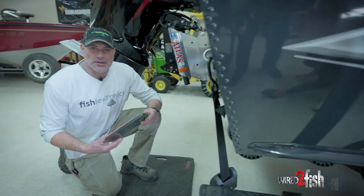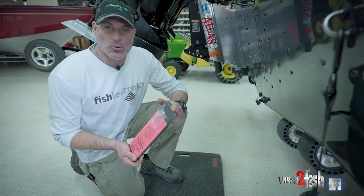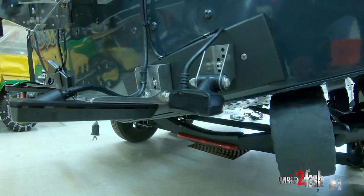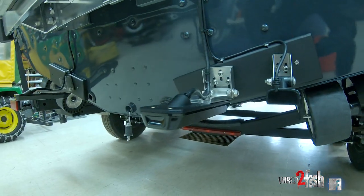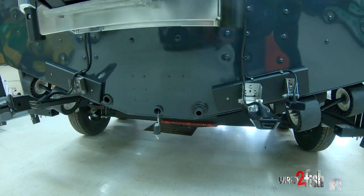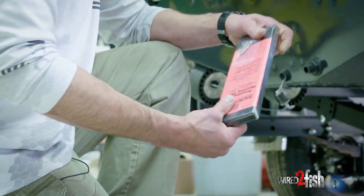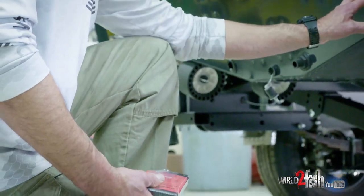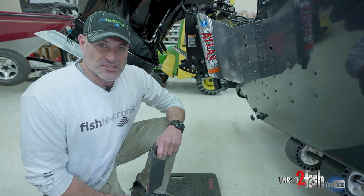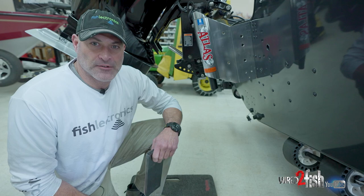Now we're going to get into installing a transducer board onto the transom of this boat. A couple of reasons why I like to do this: number one, you're only putting two holes into the boat to mount this. Another reason is if you need to adjust your transducers, add another one, switch out your sonar heads — transducers are going to be different — you can drill all kinds of holes in here and it isn't going to affect the integrity of the transom at all. Whether it's an aluminum boat like this one or a fiberglass boat, I like to use these transducer boards in most installations just for the simple fact of eliminating the amount of holes you're putting in the back of a boat.